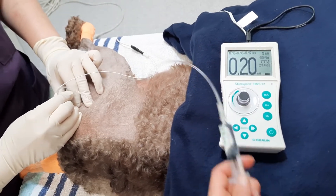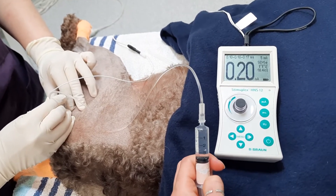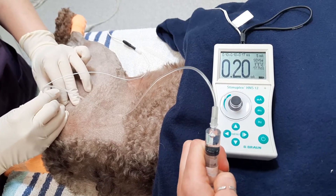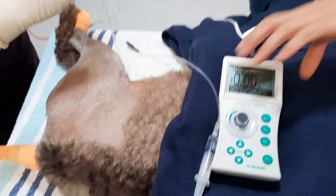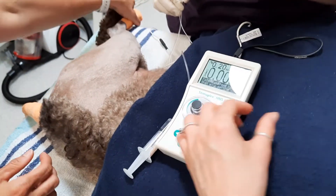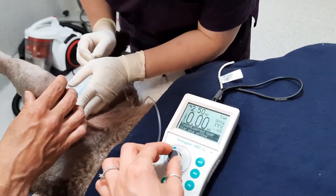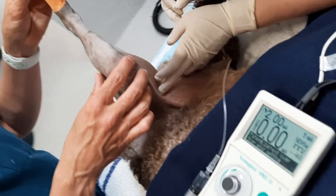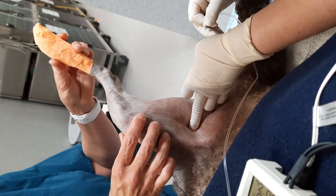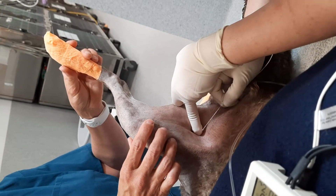We'll draw back and check that we're not in a blood vessel — that's good. So we'll inject half of the local anesthesia. The idea is the same for the femoral nerve block. We'll have our lovely assistant raise the knee and then palpate for the pectineus muscles. The target that we're aiming for is the iliopsoas muscles, and that's where the femoral nerve is within.